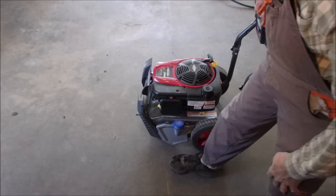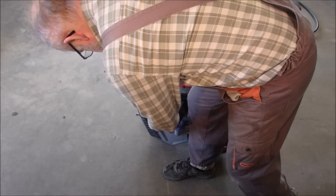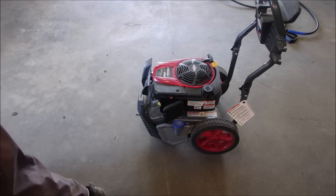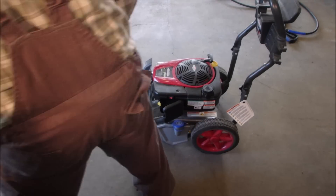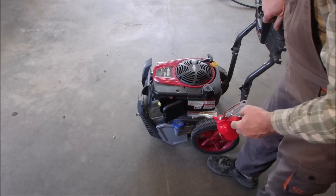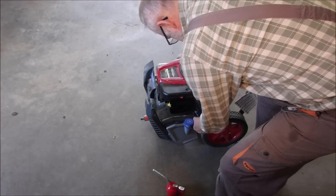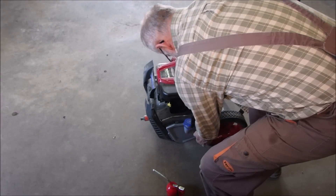Now we're going to cheat. The problem with pressure washers is that people just use them until they quit, and that's really common. I've done it myself.